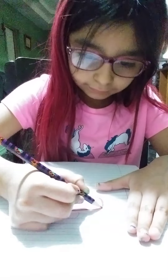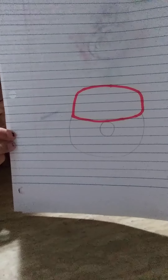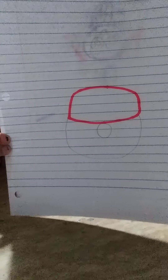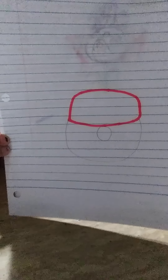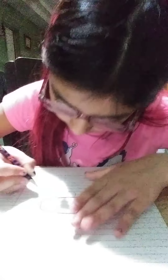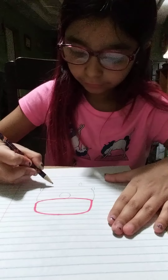Here we go. You draw a little circle here for the Pokémon ball. And then you're going to draw with your pencil another part of this. I'm going to hold it up for you. You can pause this video if you want, but I don't have a bunch of time to do all that stuff.